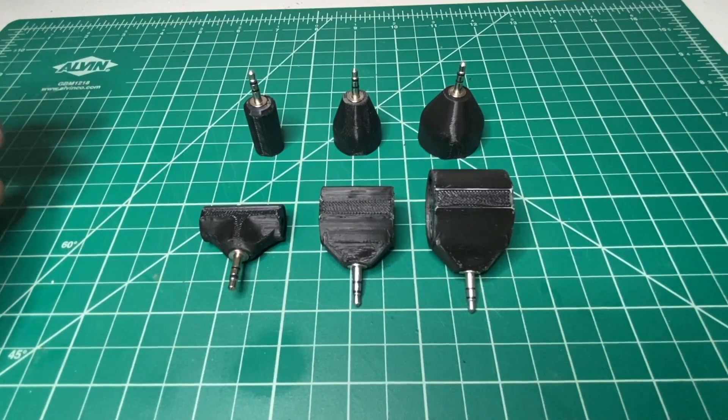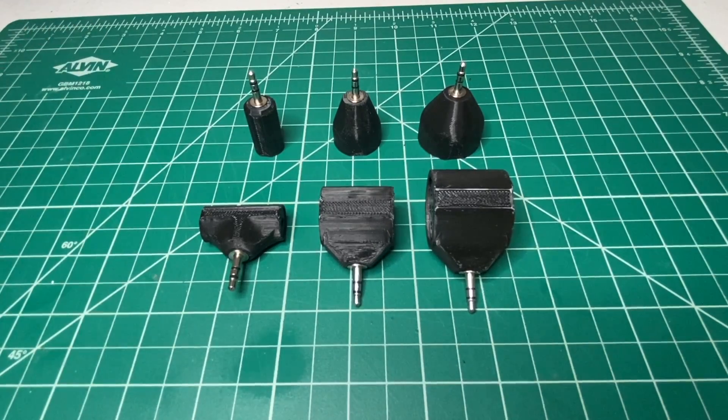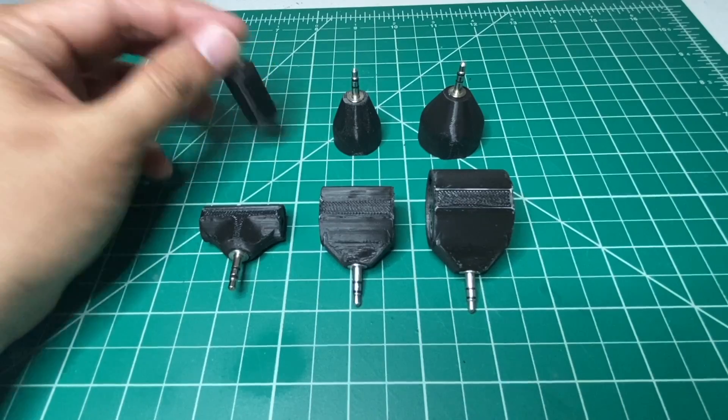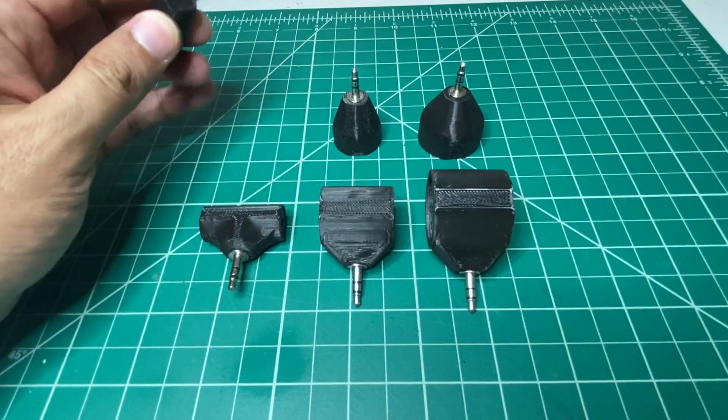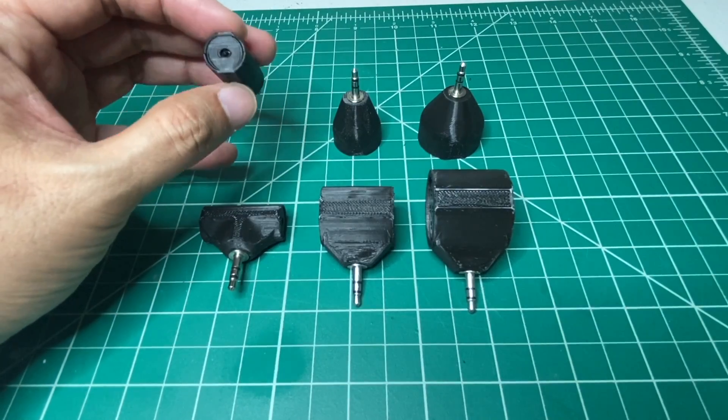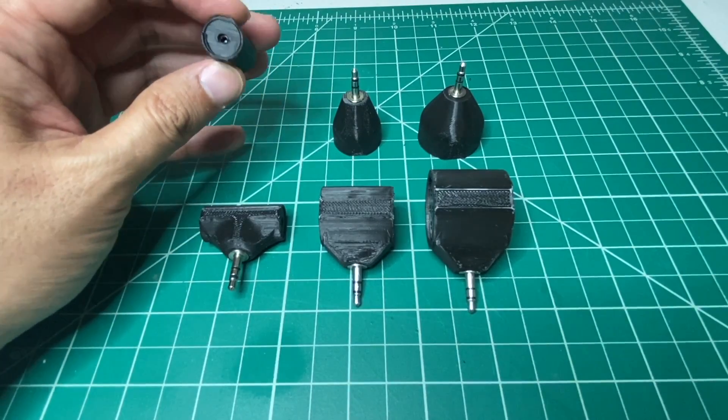Here are some of the new products from Drillian Design. This is the Jack Mono 12 with a 12 millimeter speaker. It runs about 56 decibels.